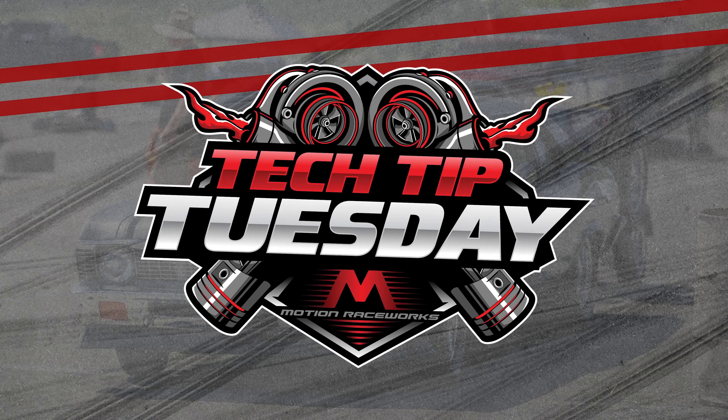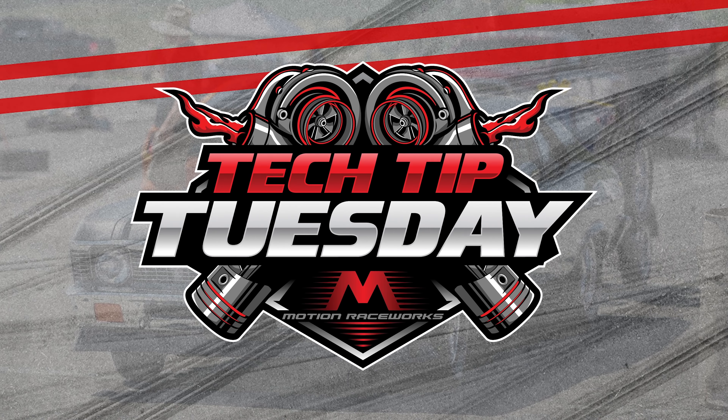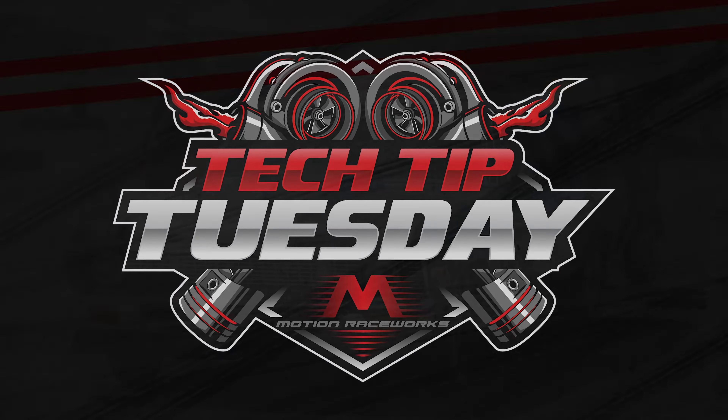Alright guys, today is Tech Tip Tuesday with Jackstan, Jimmy, Tech Tips Tuesday.